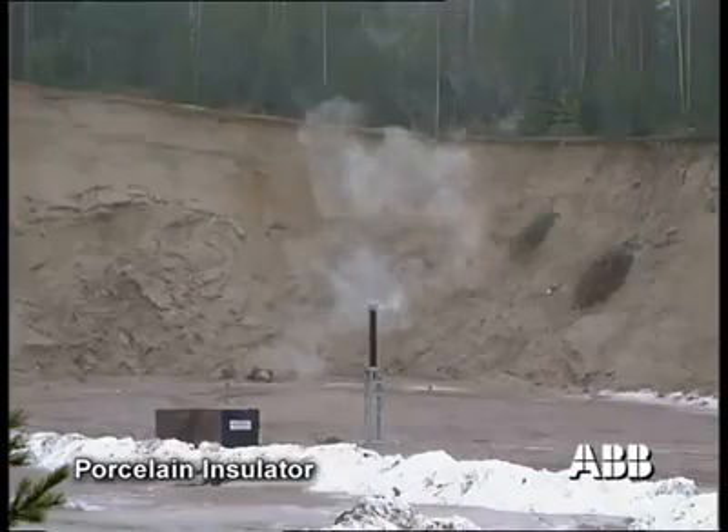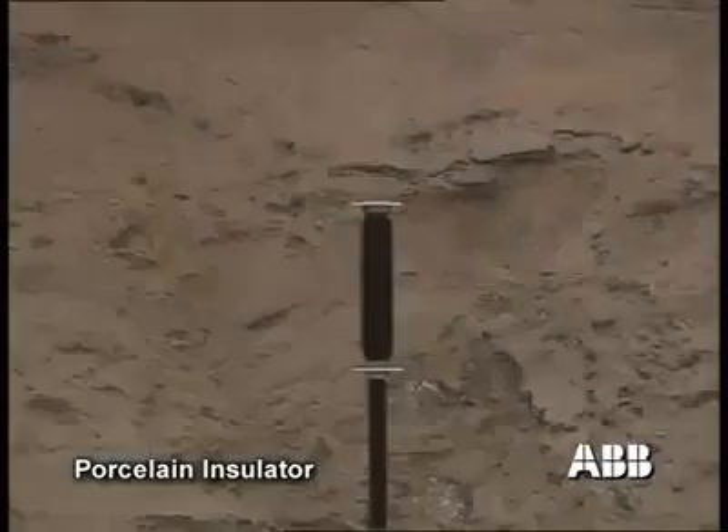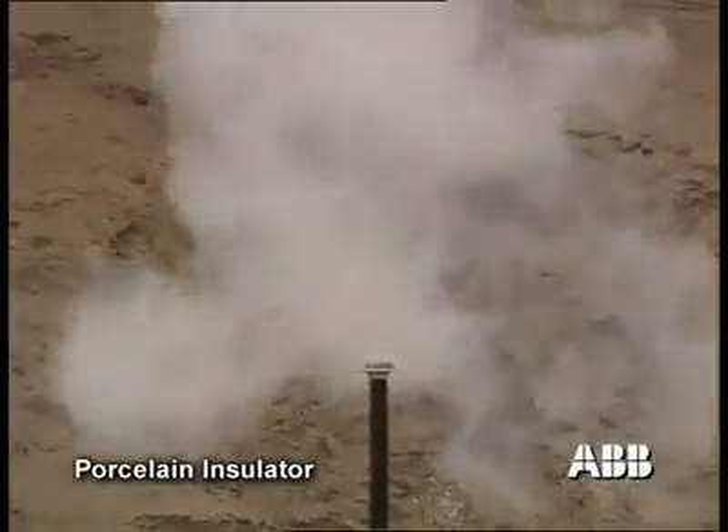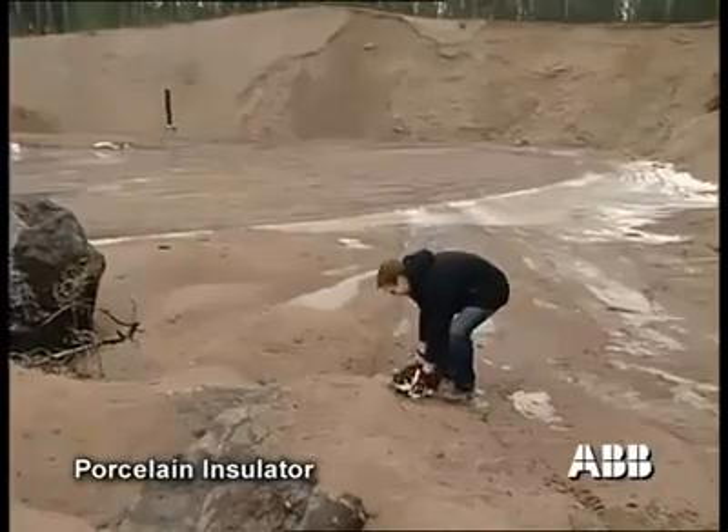The consequences of an explosion with porcelain insulators can be devastating. Not only is the circuit breaker damaged, but it can damage nearby equipment, and in the worst case, personnel.